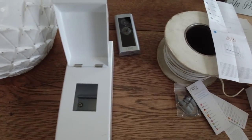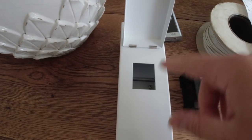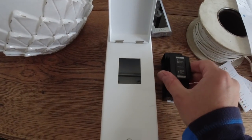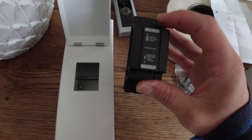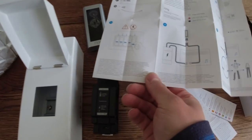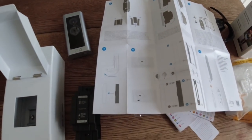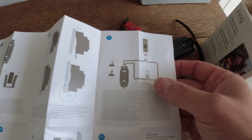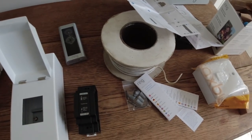Here's the enclosure we're going to mount the doorbell transformer in. I'm putting it in an enclosure so the heat can radiate a bit — they do get warm, but nothing excessive. It's fairly straightforward: live and neutral go in the bottom, and positive and negative come out the top running straight to the video doorbell. If you had an existing chime, you'd link that out too, but we haven't got one.